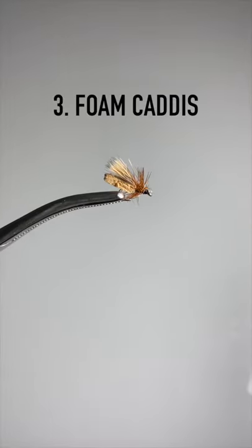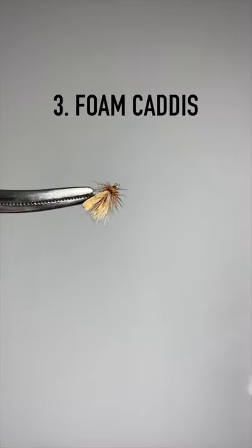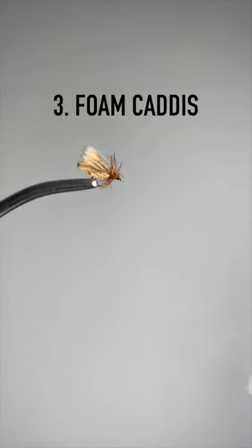Our third fly is a foam caddis. It has all the great abilities that a regular elk hair caddis does. However, it is made of foam and floats much better for a whole day of fishing.